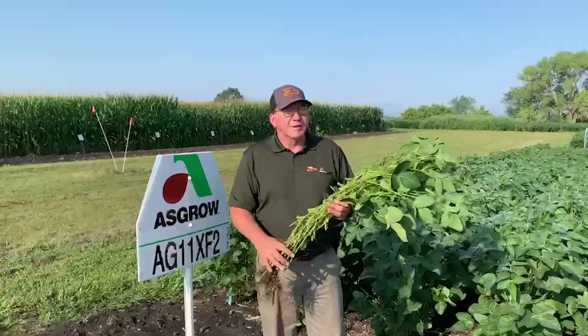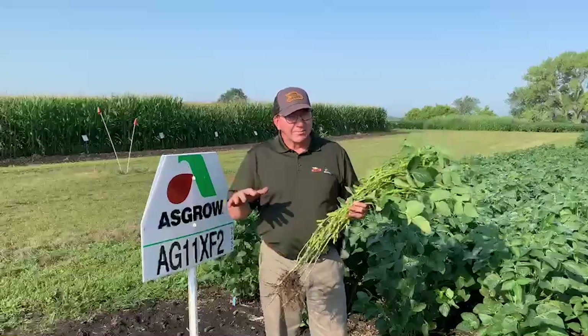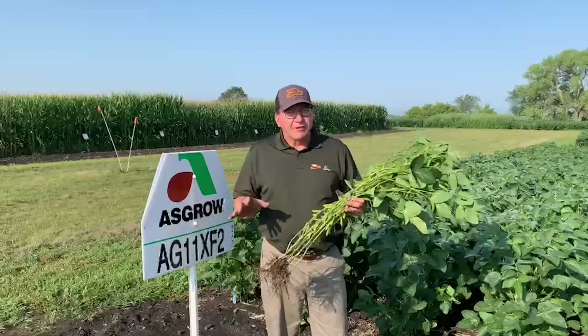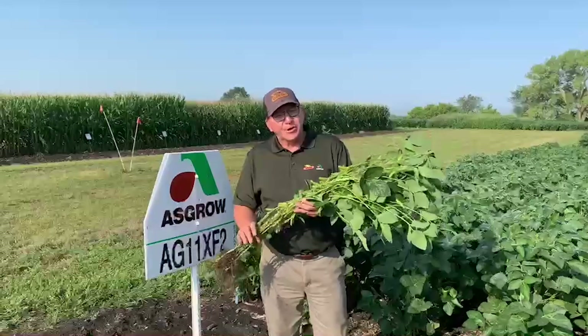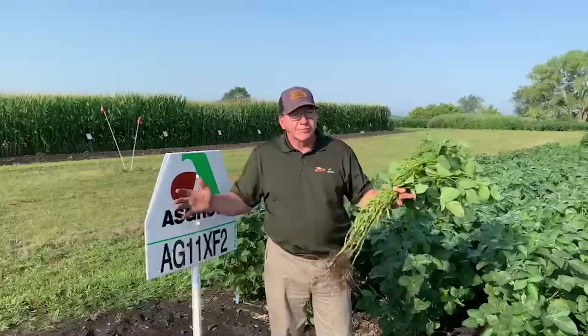From an agronomy perspective, this bean does a lot for us. It has really good emergence, and standability is excellent. It's got the RPS3A gene for phytophthora, so we can put it in cold, wet soils, but it's also very good on drought — so we can put it in a wide range of soil types that we feel really good about.